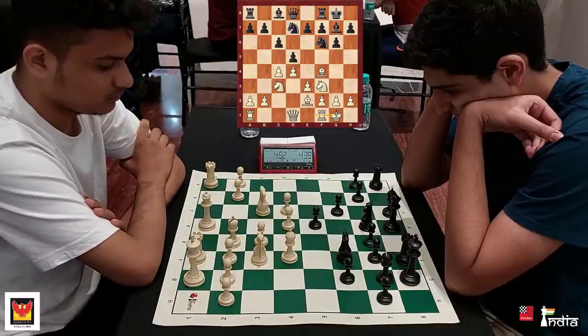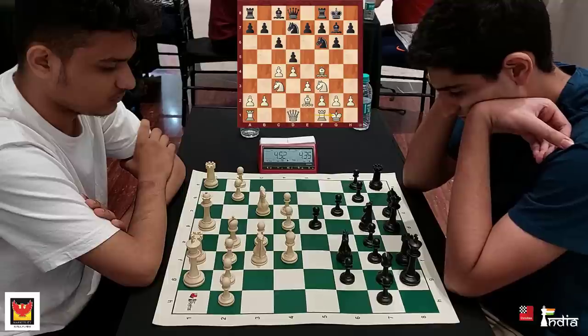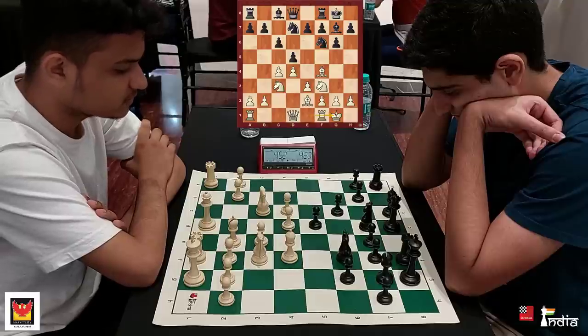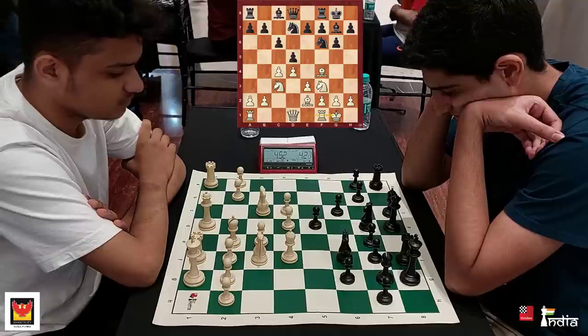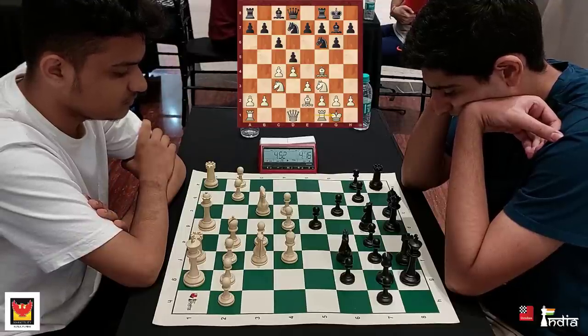White castles. It's a 5-minute plus 2-second increment game, and it's the first ever Chess Base India Chess Club tournament that is held. There are tournaments held on the 4th Saturday of every month. The first one was in October; the next one will happen in November. For now, Rahil is thinking how to continue.